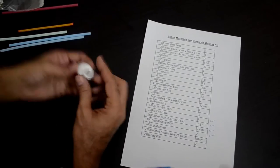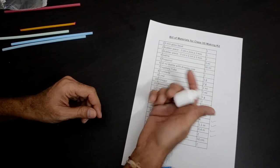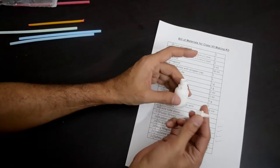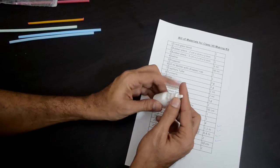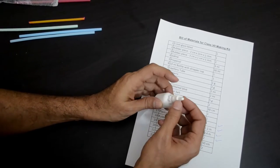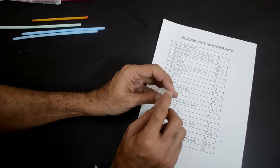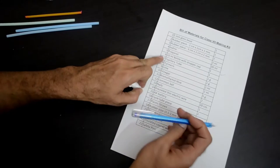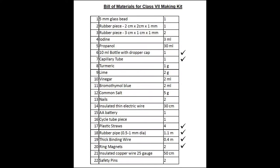You will also find an empty 10 ml bottle with a dropper cap. You will need this for the non-mercury thermometer — you make a hole in the cap and fix the capillary tube there. That is item number 6: the 10 ml bottle with the dropper cap. The capillary tube inside the straw is item number 7 in our list.